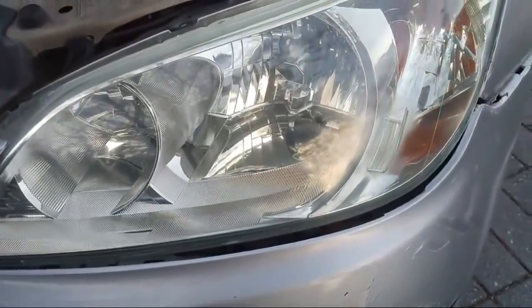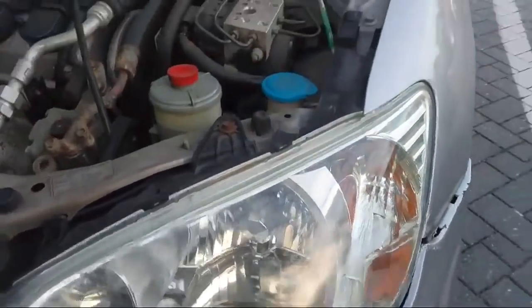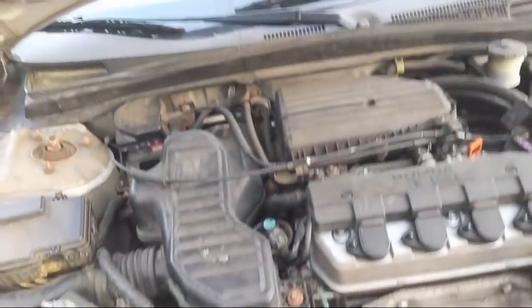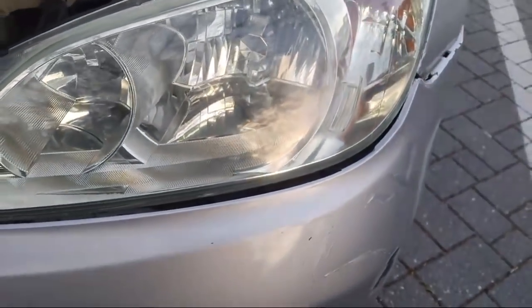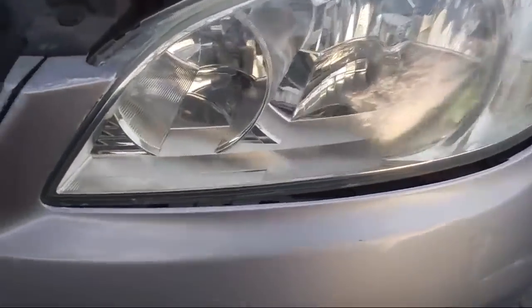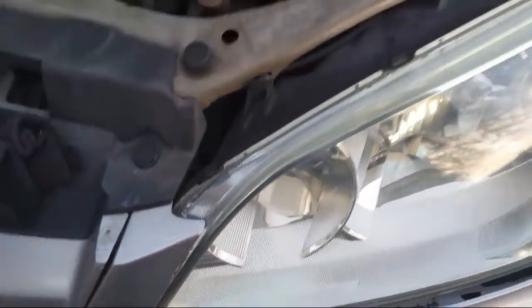Look how nice those headlights look. They had some yellow film on them before. All I did is I got rubbing compound, put it on there with some blue paper towels from an auto parts store. Cleaned them first, got some dirt off, wiped the compound on there, and when you wipe it off, all that yellow comes right off. So now these headlights are so bright. That's really important for your safety — you want people to be able to see you as well as you to be able to see other people.